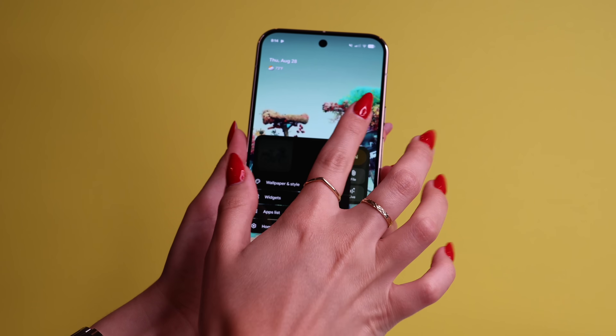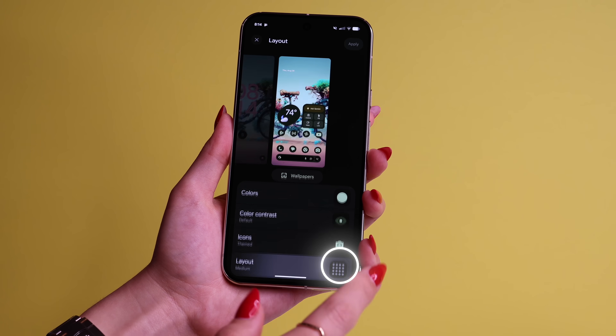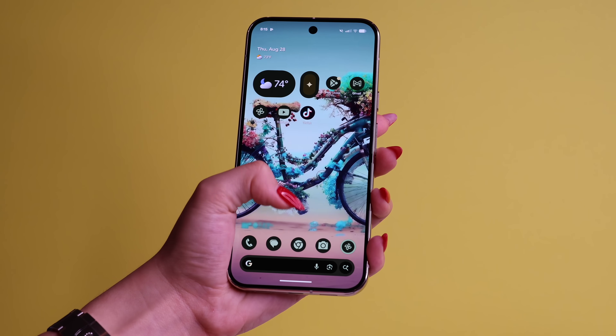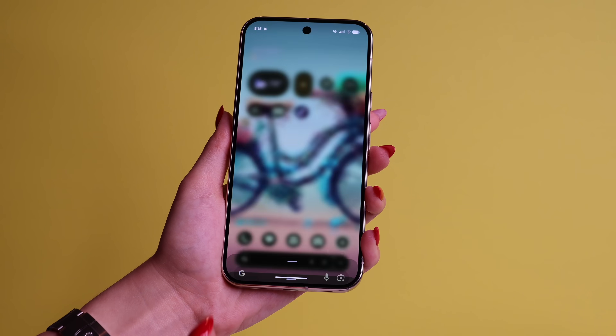If you got the big Pixel, the Pro XL, you should try this out. Long press on the home screen, go to Wallpaper and Style, scroll down and go to Layout. Here, I would suggest you go for Small Icons and Widgets. Since you already have a large screen, it's not going to look too overcrowded even if you have a lot of apps on one screen. I personally love how it looks on the Pro XL.